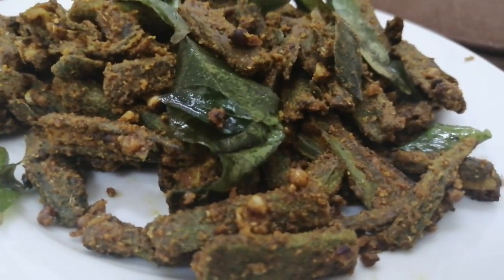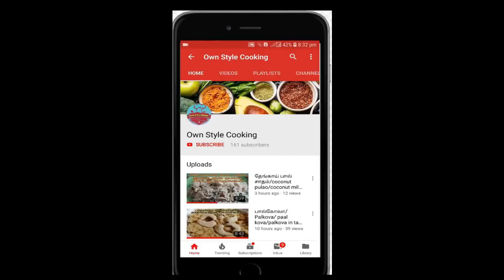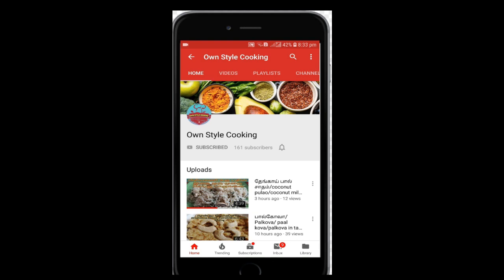Let's see how easy and tasty. Click the subscribe button and click the bell icon.